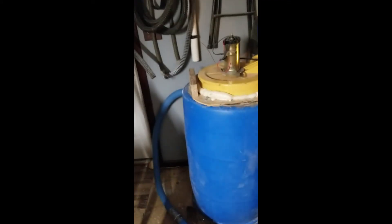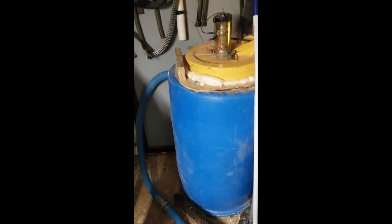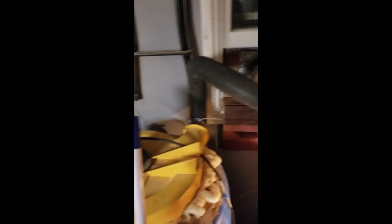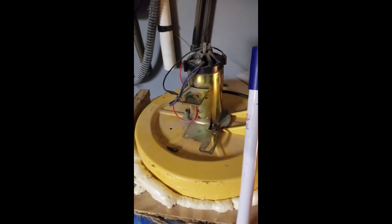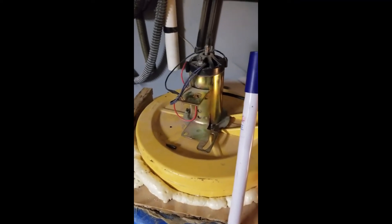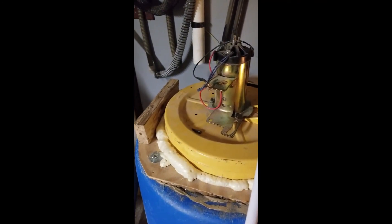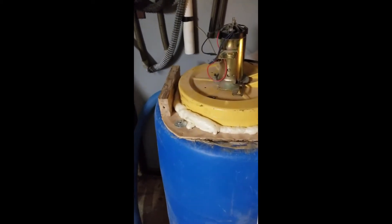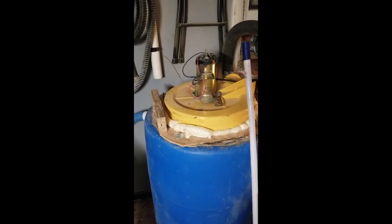So this is my vacuum system. That is a 55-gallon drum, which is almost full, and a bouncy house blower which is vented out the window. The bouncy house blower has a treadmill motor on it, so I had to do some modifications to the blade. It's got a slight wobble because I didn't drill the hole quite straight enough — I had to do it by hand, but it does work. Next time I'll have to make a jig to drill it better.